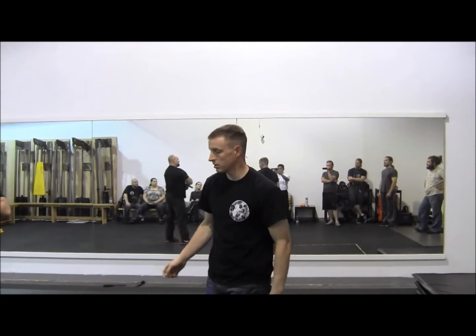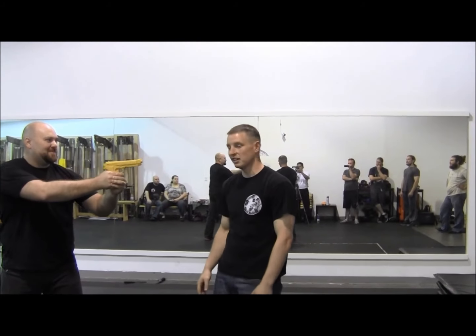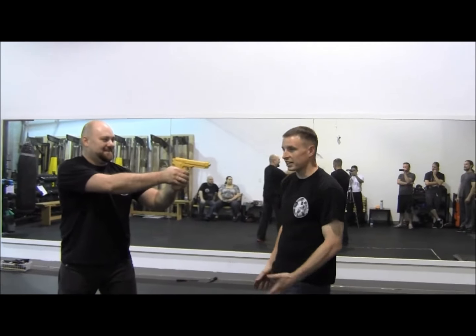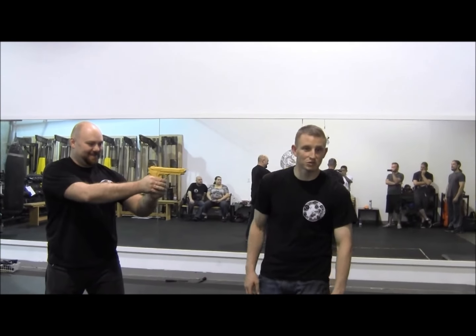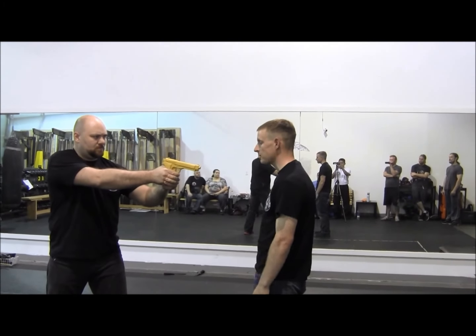The reason we like to use the same muscular pattern every time is because you don't want to have to think when a gun gets put in your face — it's a high-pressure situation. If you have a lot to think about, like whether it's the right-hand technique or the left-hand technique, that's a good way to get shot in the face. If you get shot in the face at the beginning of your technique, it's going to make the rest of it really, really difficult. So this is our first disarmament — once more demonstrating fast.